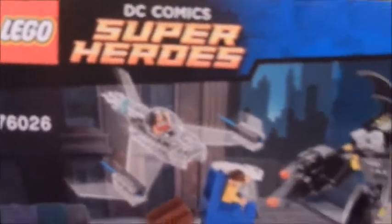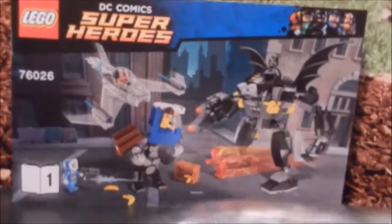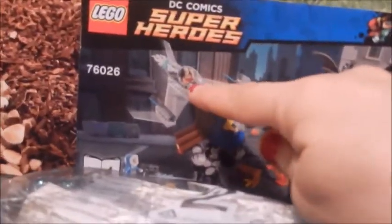It's so cute. I did not get the entire set because I did not want the entire set. All I wanted was the Wonder Woman airplane, so I found this by itself on eBay, and luckily it did come with the instructions.